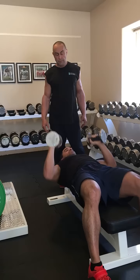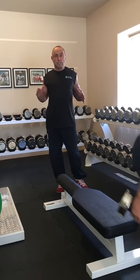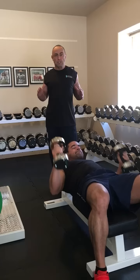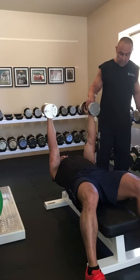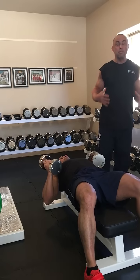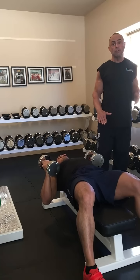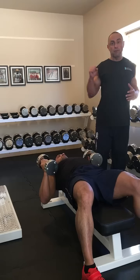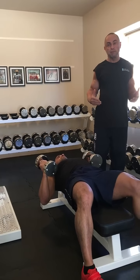Now let's see the presses. With presses, usually the bench will stop you somewhat with the scapula movement. With this type of bench, as he goes down, the elbows can drop much further than normal, which places a greater stretch on the pecs. It actually activates more the serratus anterior, and of course the triceps, because the elbows drop lower at a greater stretch, which helps with that bridge.